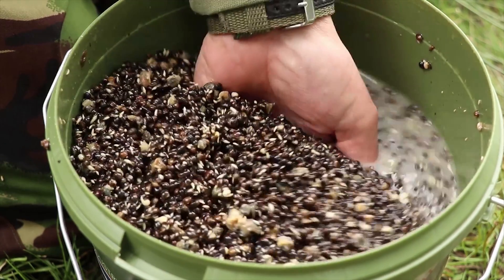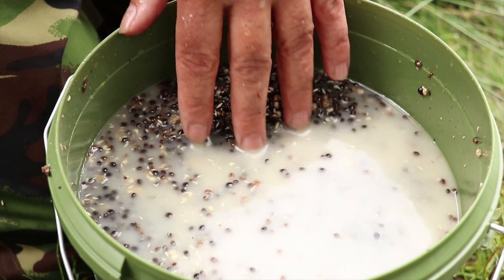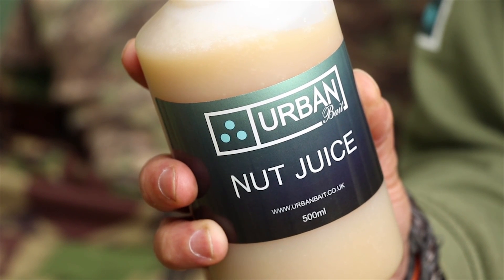Obviously it's really sweet, and carp like sweet things. It's just a bottle that you can use — you can do a lot of things with it really.